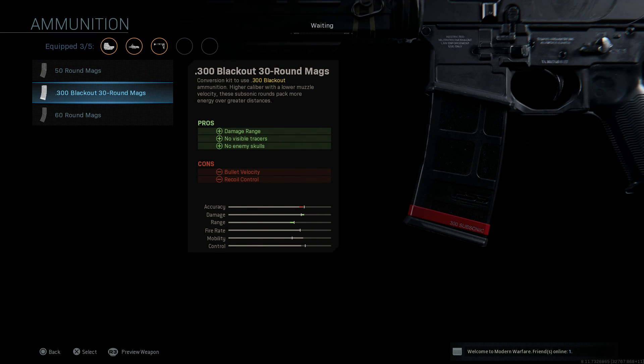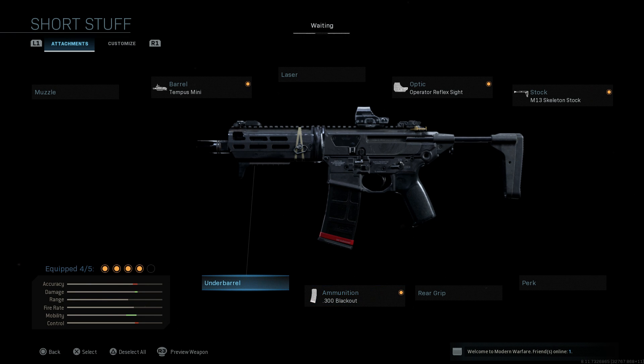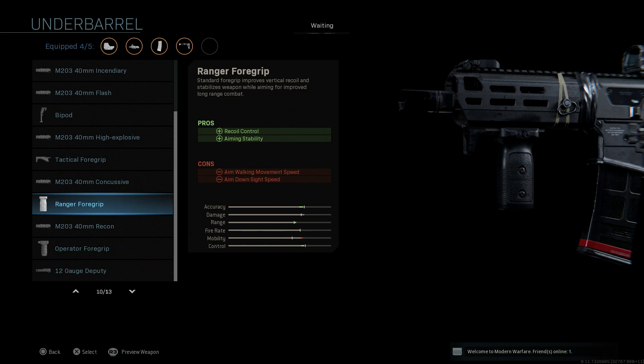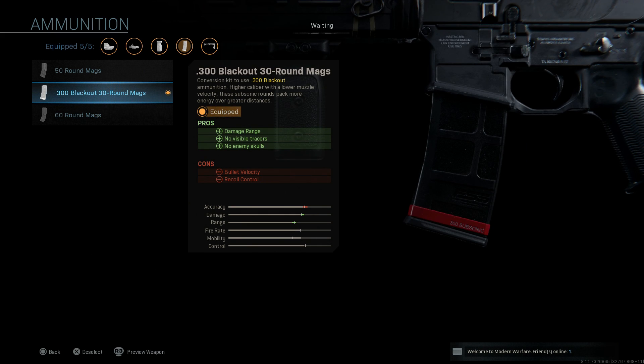For the ammunition we want the 300 Blackout rounds since we're building the Sig Sauer Rattler PSB — that version comes in 300 Blackout, though some Rattlers come in 5.56 depending on the variant. For the underbarrel I'm going to use the Ranger Foregrip, which gives recoil control and aiming stability with the cons being aim walking movement speed and ADS speed. It's going to help us control the recoil because when you switch to 300 Blackout the recoil gets pretty ridiculous.